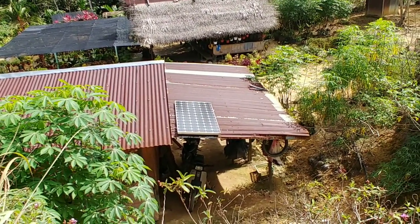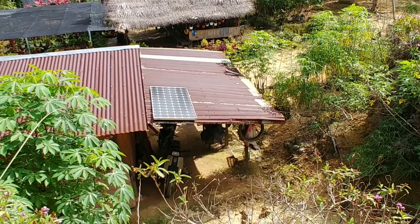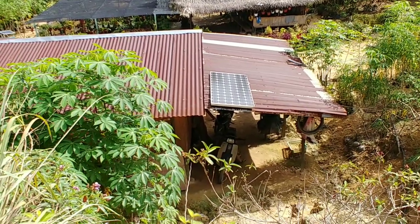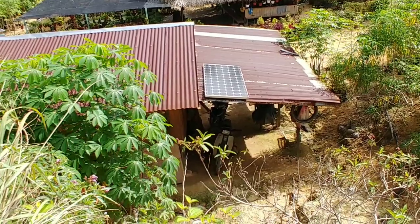Okay guys, morning. Apa khabar semua. Hari ni episode di Kalam Ranti. Aku nak tunjukkan bagaimana tenaga daripada solar berfungsi untuk menerangi rumah - lampu, digunakan untuk charge handphone, power bank, mungkin boleh pasang kipas sekali.